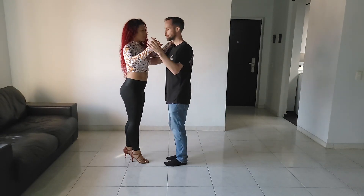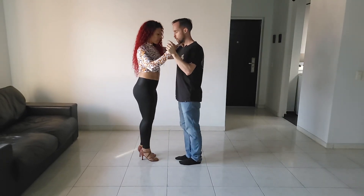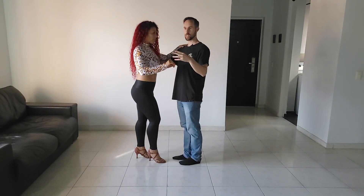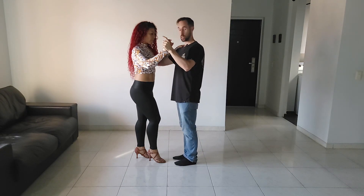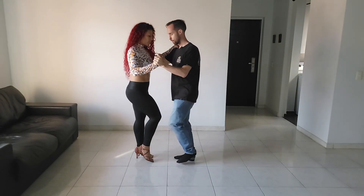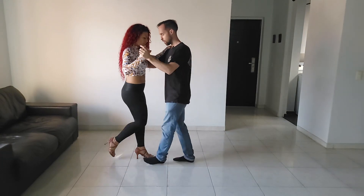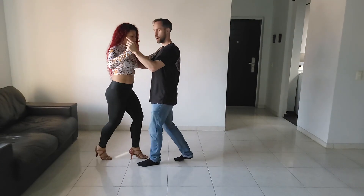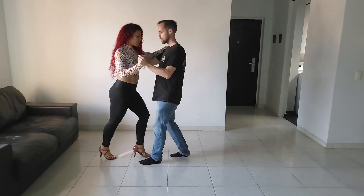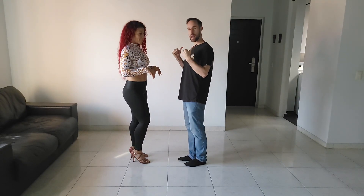Why does this work? Let's talk about the physics of what's happening in the lead and follow. You're specifically going to feel it more when you're dancing in closed position. All I'm doing is going five, six, seven and not transferring my weight — I'm leaving my weight here. Five, six, seven — so I can step forward on one: one, two, three, five, six, seven. What happens if I transfer my weight back? Five, six, seven — she comes with me, so it doesn't work. All you have to do is stay in place and not shift your weight back.